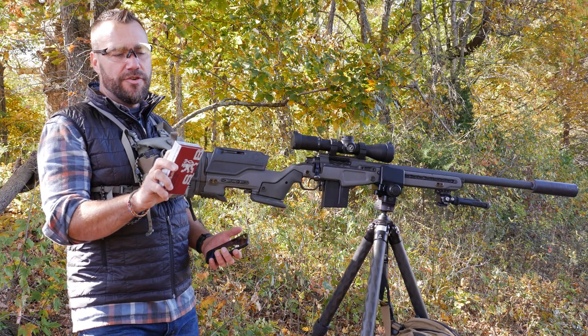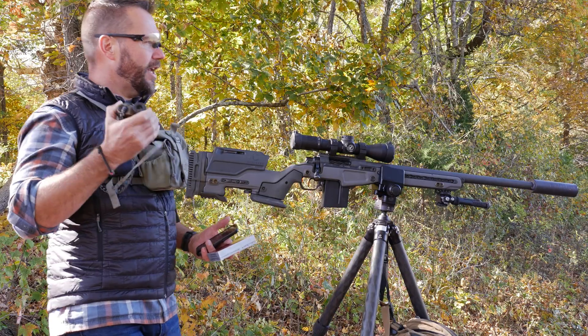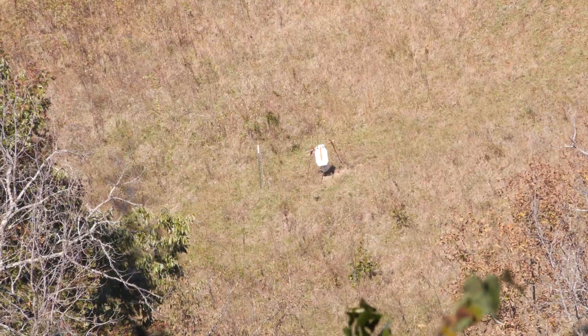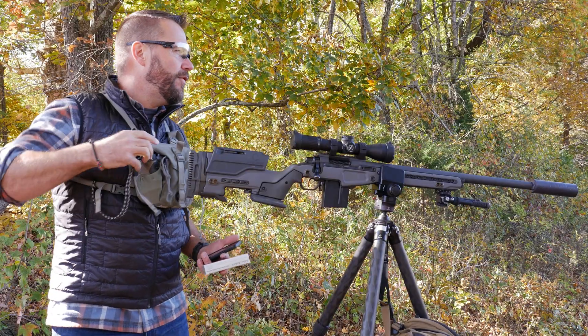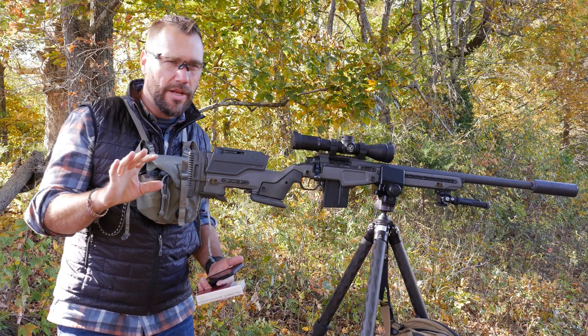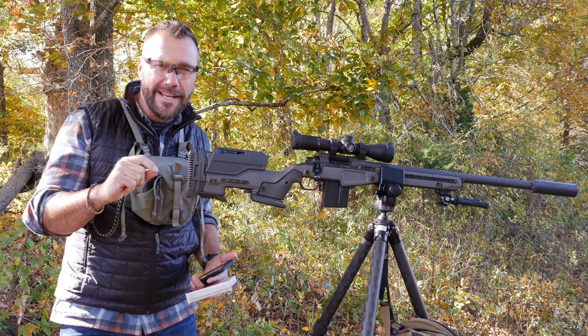Looking on here, I can see different drops in inches and velocities at different ranges. Let's look at this first target and see how far away it is. This first target is 225 meters away. If you watched the earlier video on understanding milradians, you already know that you should be thinking in 2.25 centimeter chunks.